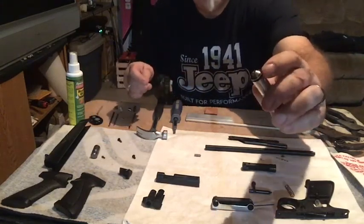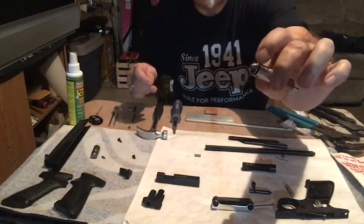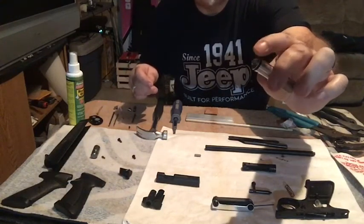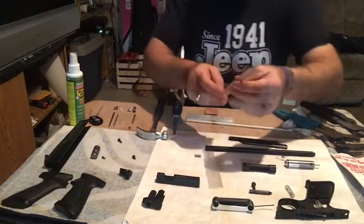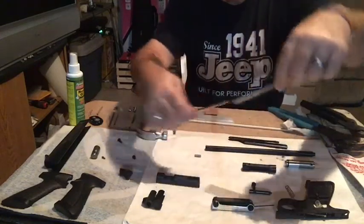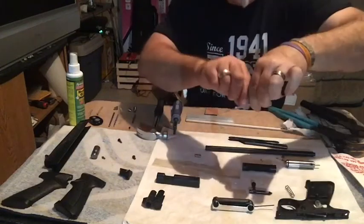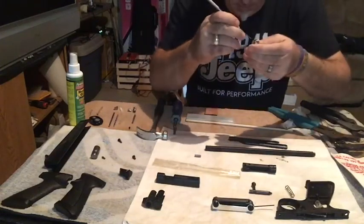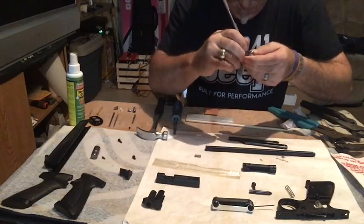The first step is to remove this o-ring on the outside of the valve towards the cone-shaped pointed end. Be careful not to damage it. What I've picked up at my local Ace Hardware is a dental pick — it works really well for o-ring removal.